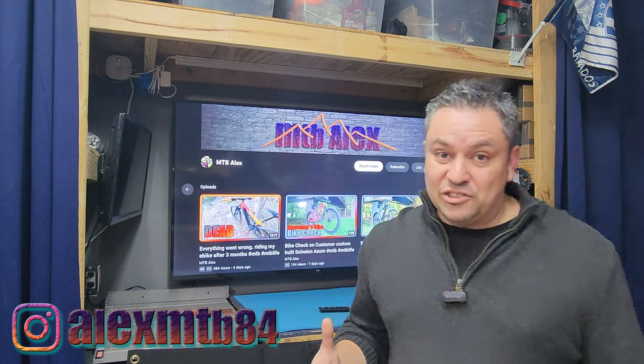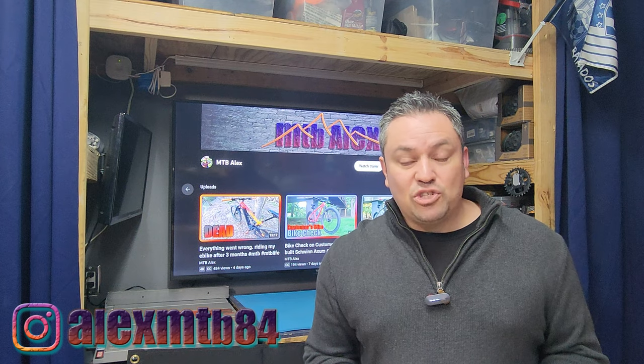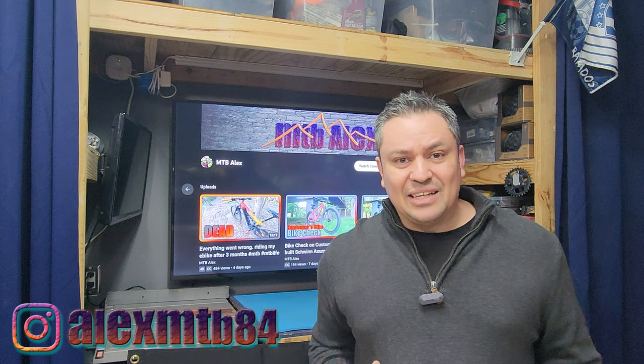How are you doing today guys? Welcome back to another quick video. I'm over here in the garage and as you can see behind me I got something that I think is pretty cool. Before we talk about it, please subscribe, turn the notification bell on, and other than that let's get right into this.